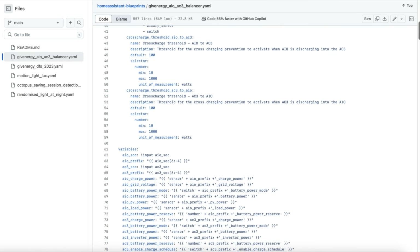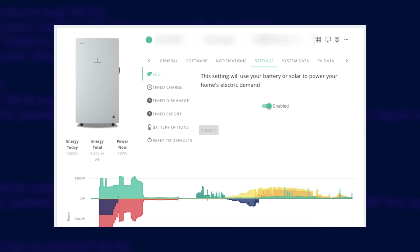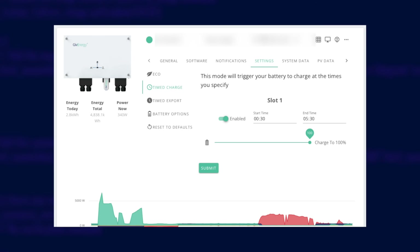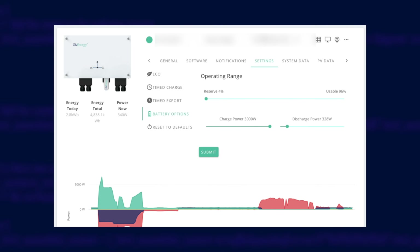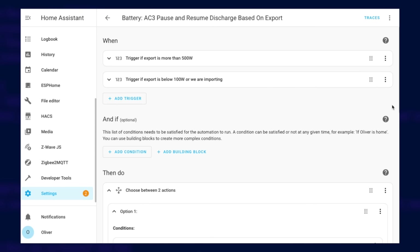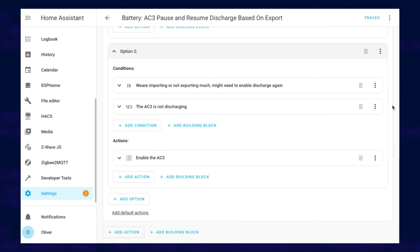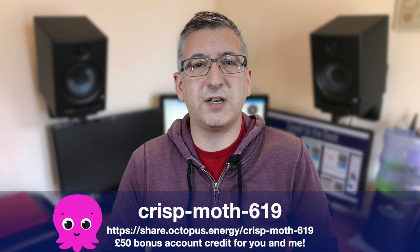When I first set this up I used Home Assistant to manage the cross-charging issue by pausing one of the batteries when cross-charging was detected, or pausing a battery if one was being used more than the other — I made a whole video about that. But I don't actually do that anymore. What I do now is leave my all-in-one in eco mode all the time apart from a timed charge off-peak. The AC3 also does a timed charge, but then for the rest of the day I have a timed export limited to about 330 watts which roughly matches my base load. There's also an automation in Home Assistant which prevents the AC3 from exporting too much when there's a lot of solar.